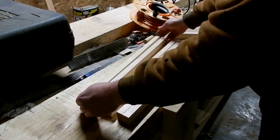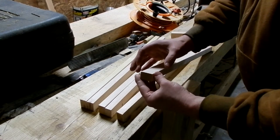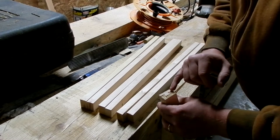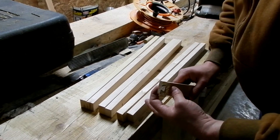We've got our six pieces of the legs. They are three quarters by one and a quarter. I'm going to do the same pattern I've done here, and I'm going to make the dovetail about half the thickness of the wood. That way it will end up being a little bit over an inch.